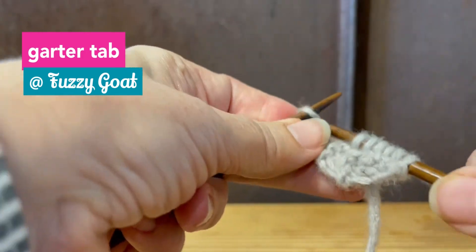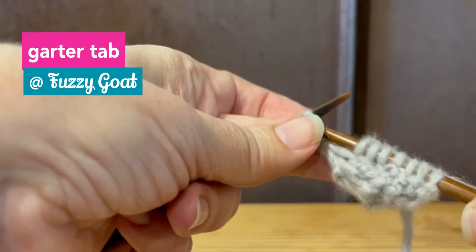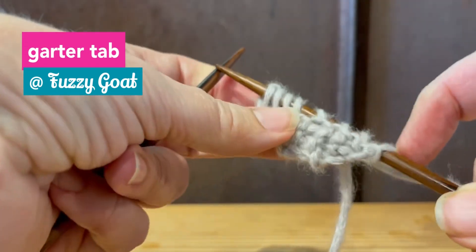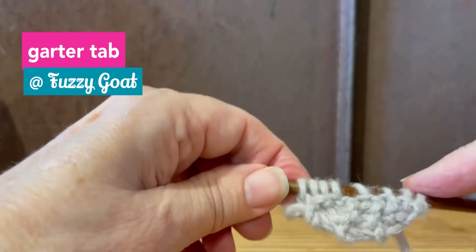Thanks for watching with Fuzzy Goat. I probably should have increased, but I'm just making that up — a pattern would have had you increase.